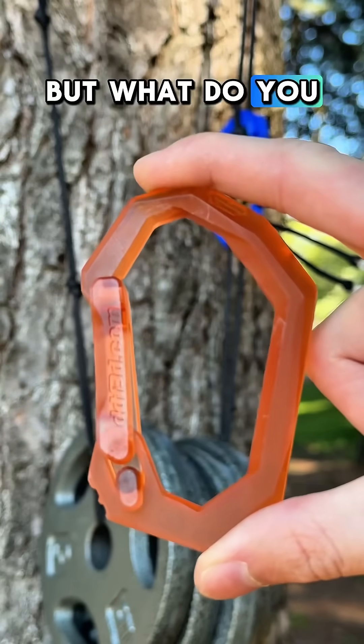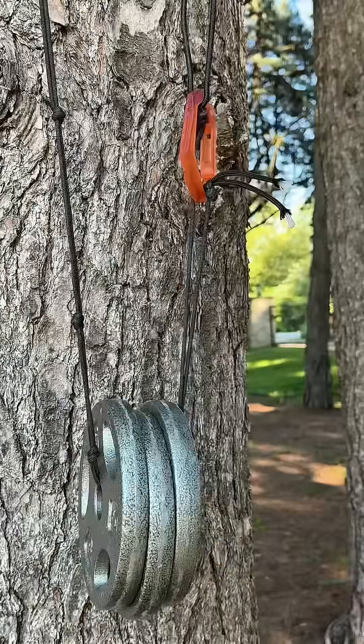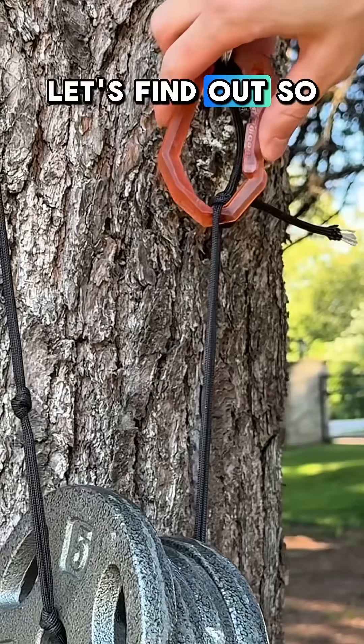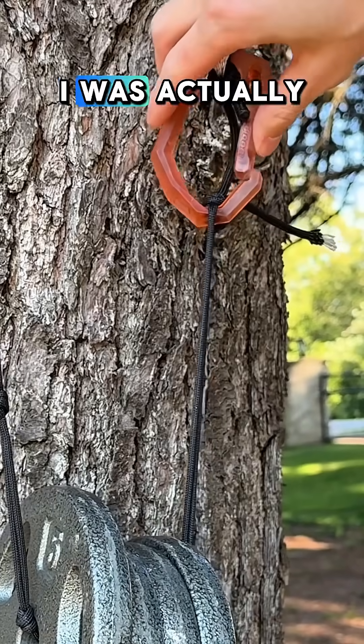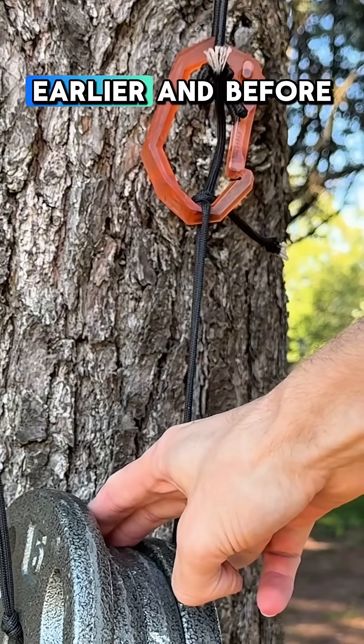I already know the results, but what do you think is going to happen to this resin printed one? It can handle 15, but can it handle 20? Let's find out. This one held up pretty well. I was actually surprised it did not snap, because when I put one together, it snapped on me earlier.